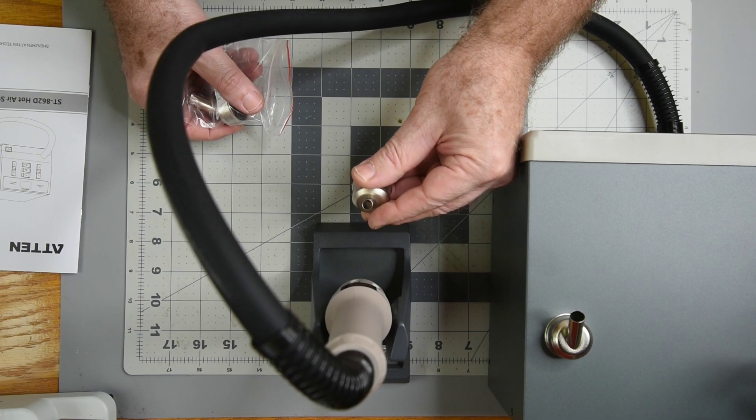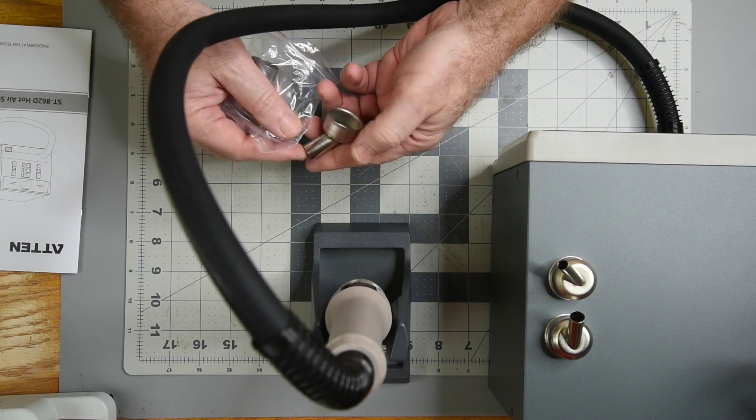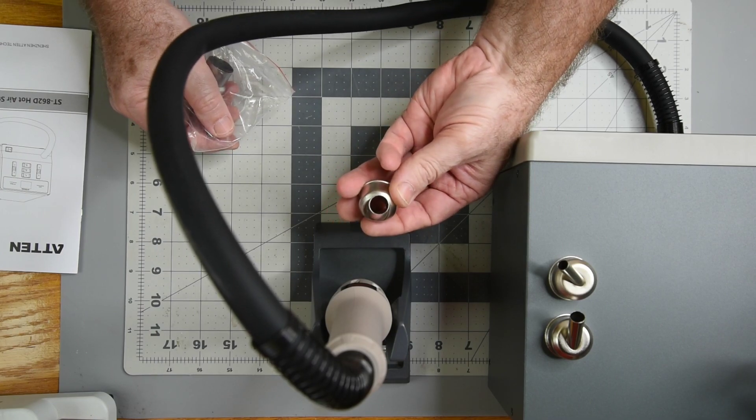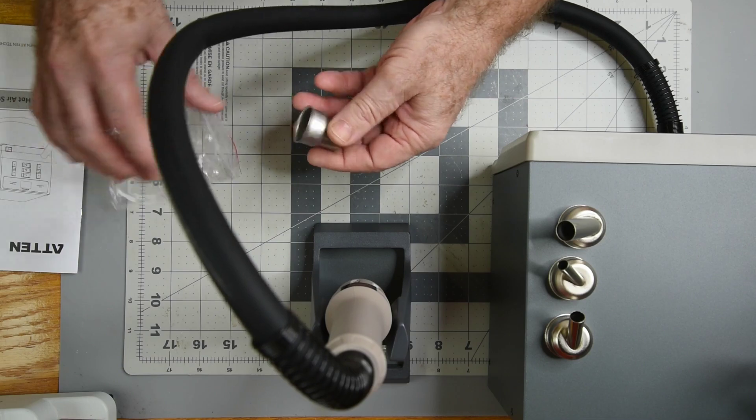There are three angled tips and I'm not real sure if the straight one is a tip or an adapter. I ordered this from the Rossmann Repair Group — it's the only one I saw that said it comes with three angled nozzles.